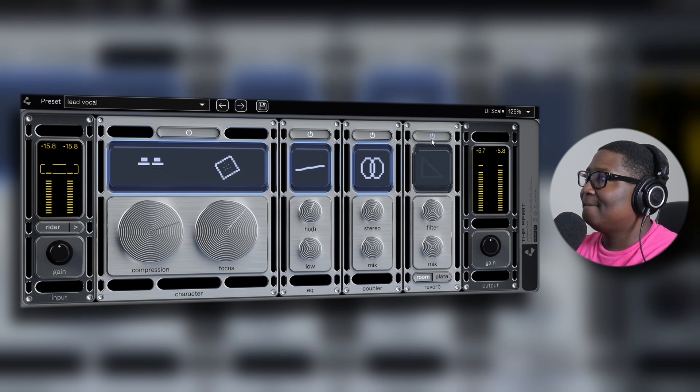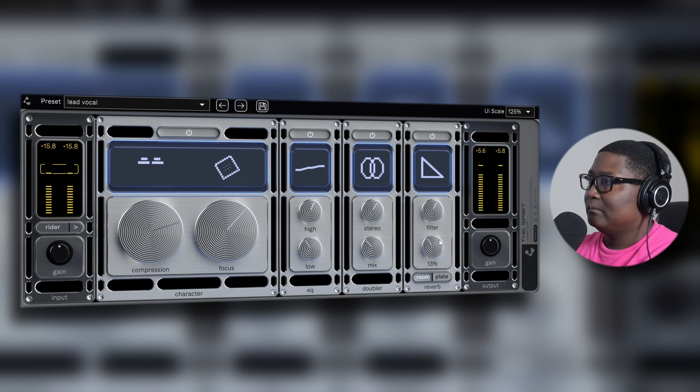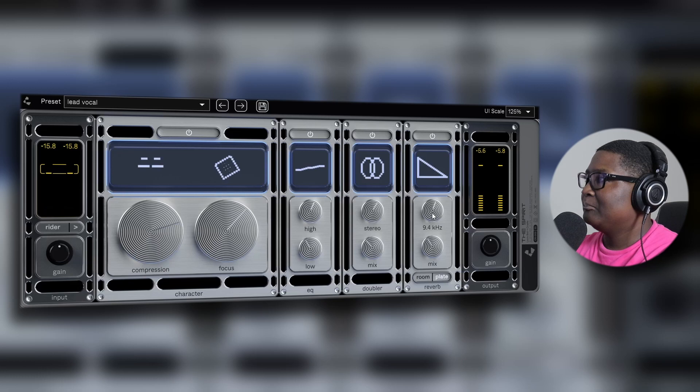Let's check out the reverb — give it some more reverb because it sounds too dry. [Vocals with reverb playing] It's a lot of reverb though.